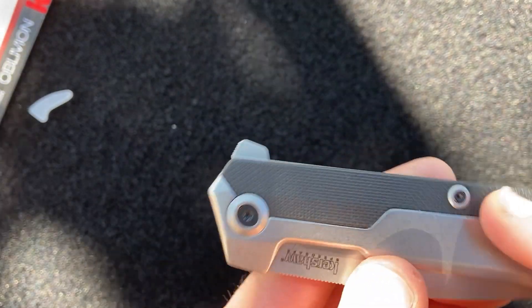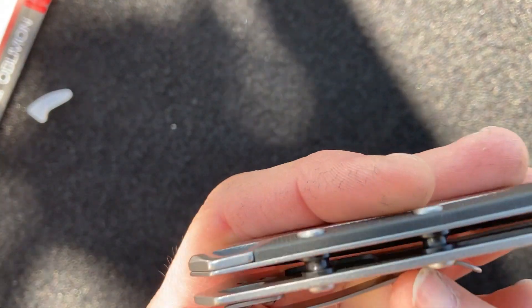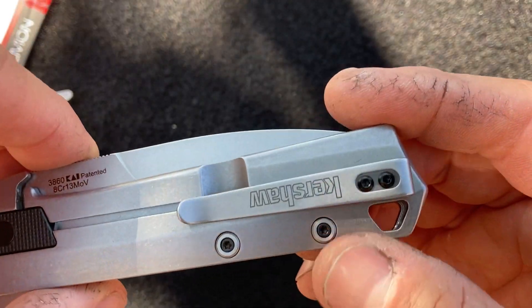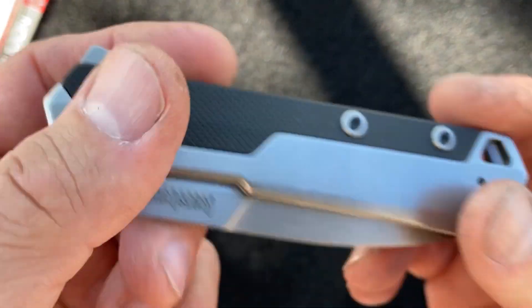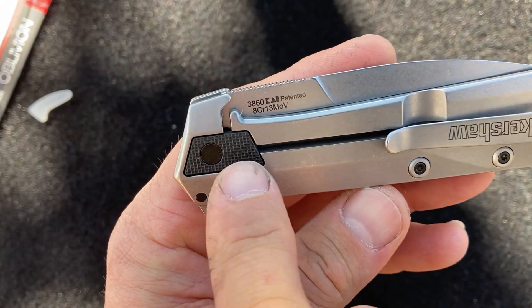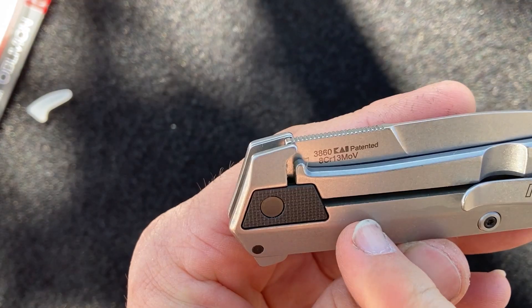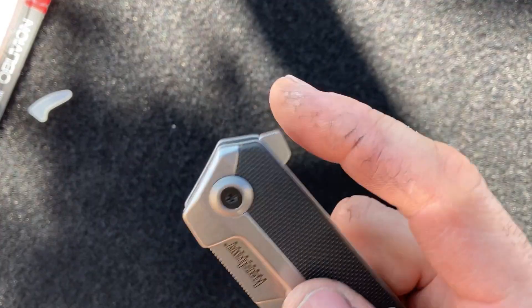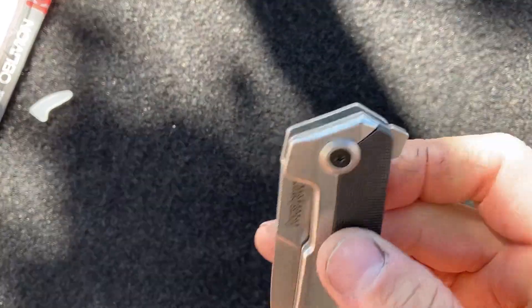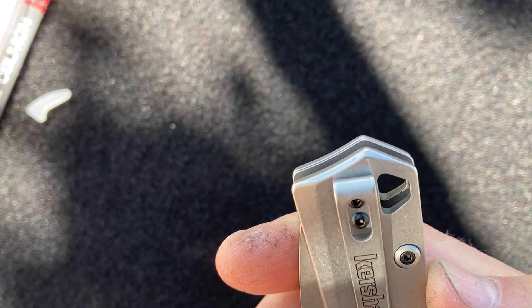It has T4 torx screws to secure the scales and the standard T6 torx to secure the main bearing. The rest of the knife is supported by spacers secured by T4 torx. There's an ambidextrous belt clip which can be installed on either side. Kershaw by default is starting to make most of their knives tip-up carry, which I really dig. The back scale has a bearing cartridge area enclosed in a glass-filled nylon box. It's strictly a flipper design — no thumb stud, thumb mechanism, or hole. It has a lanyard hole and is completely flow-through.